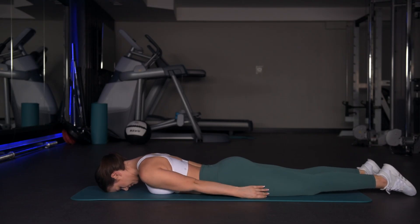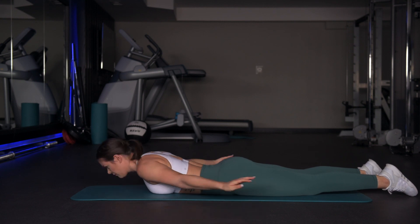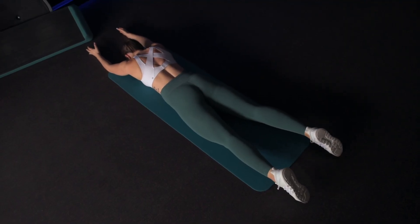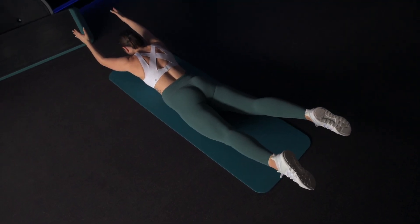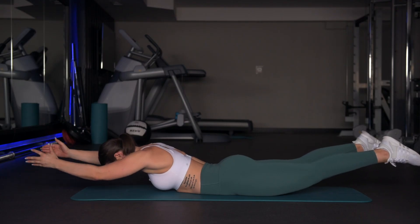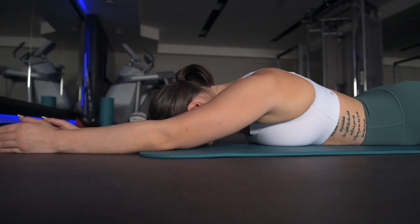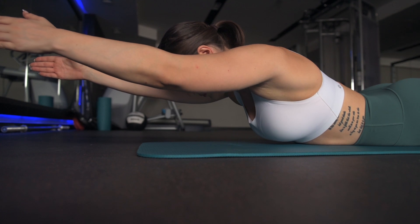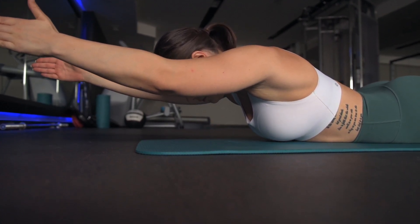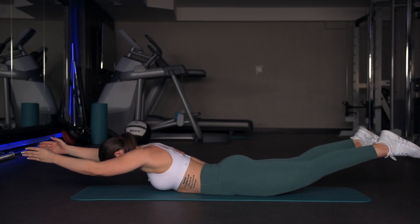Exercise number three is the superman. Lie flat on your belly, stretch your arms up over your head, and let your thumbs point up toward the ceiling. Now lift up your chest, thighs, elbows, hands, knees, and feet, and hold the position for five seconds before lowering down. Inhale when you lift up and exhale on the way down. Repeat this exercise ten times for three sets.